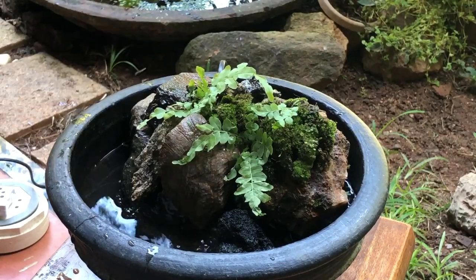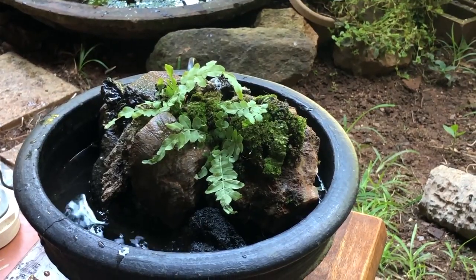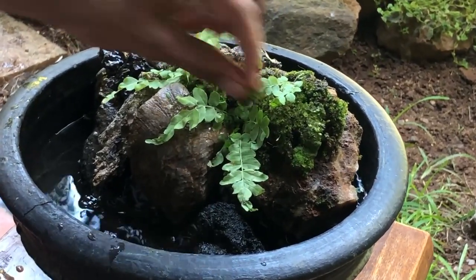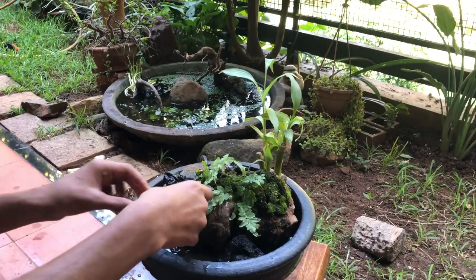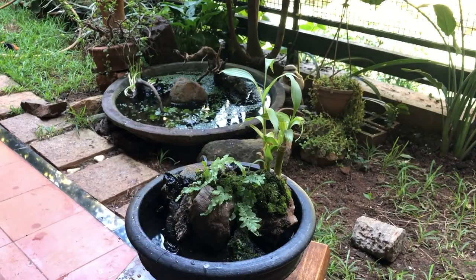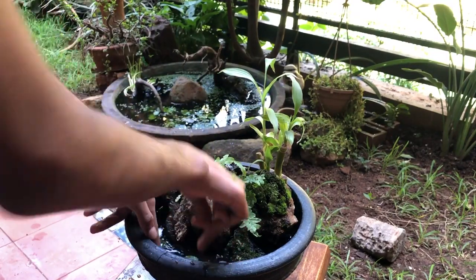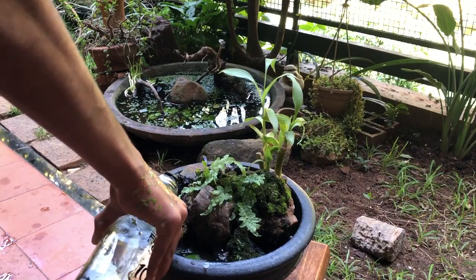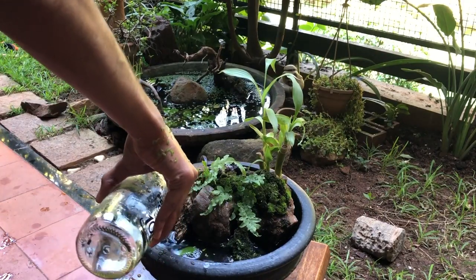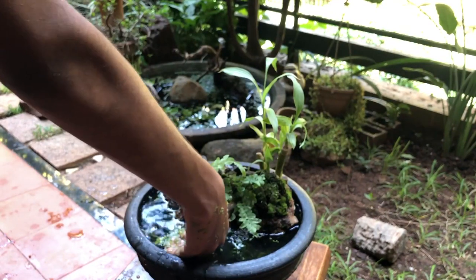Doesn't that look great? Just adding in some finishing touches — anything that will make it look good really: an extra piece of moss, another piece of rock, whatever. Just adding in some pennywort to the water area, and we added a lucky bamboo at the back. Just topping up the water. We're also adding in some duckweed to float on top.